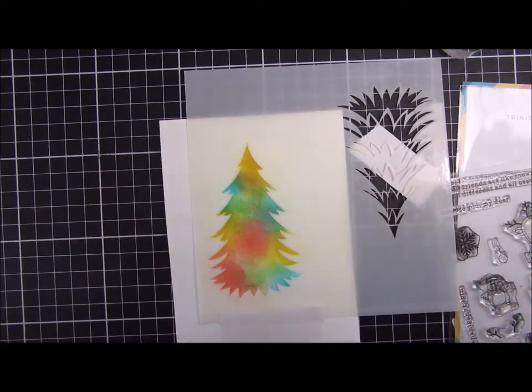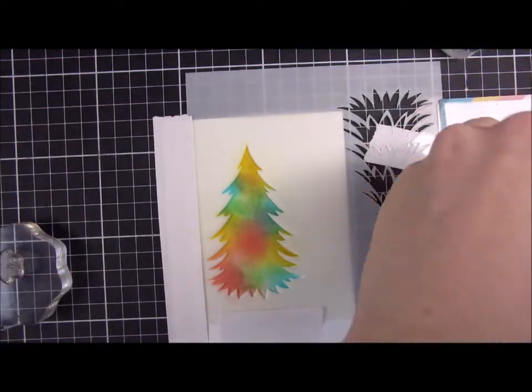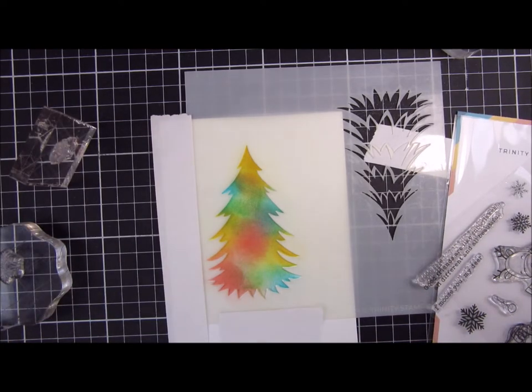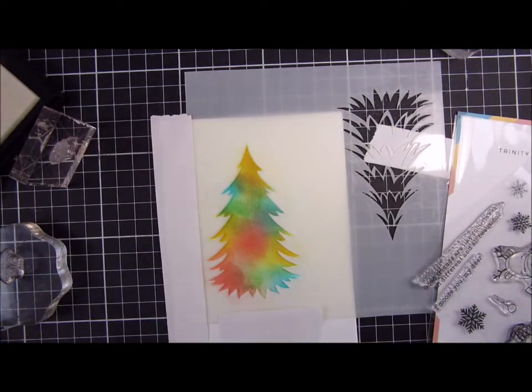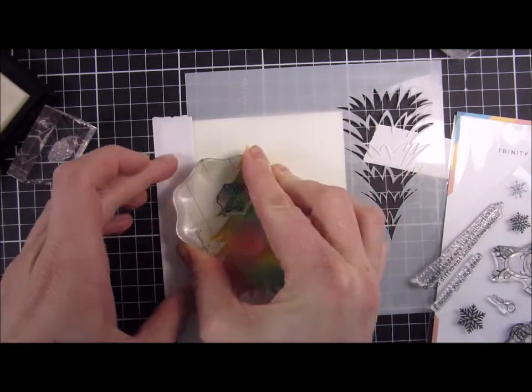Making sure that all the ink is dry, I will put my mask back again — or the stencil here — it will act as a mask for my tree. I will pick out some of the snowflakes from the Winter Friends stamp set and ink them up with some Versamark ink.